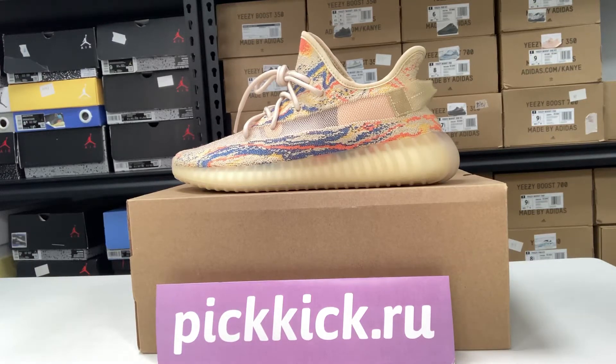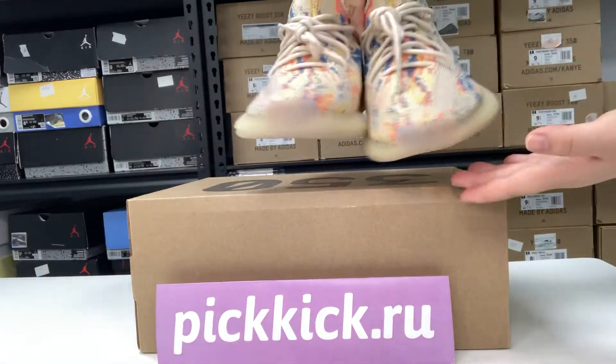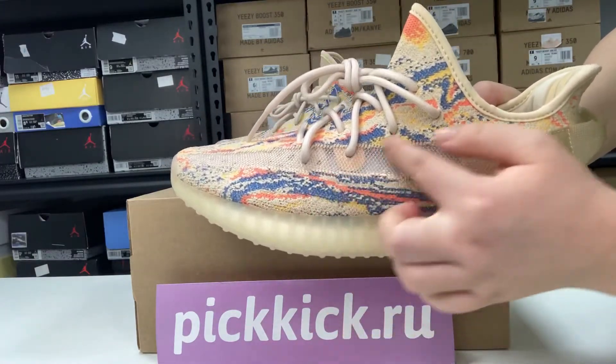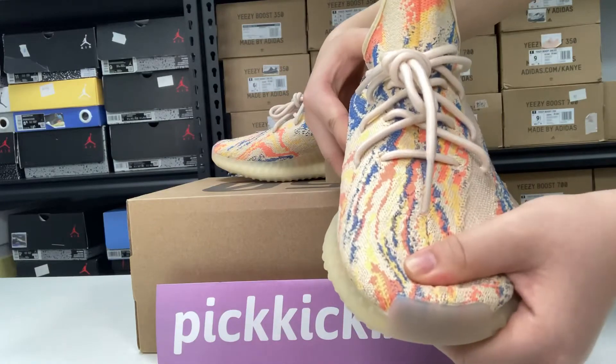Hello guys, welcome to my channel, this is Pick Kick. Allow me to introduce these Yeezy Boost shoes for you. Let's see the details — the side of the shoe with the bright color and very colorful tail cap.